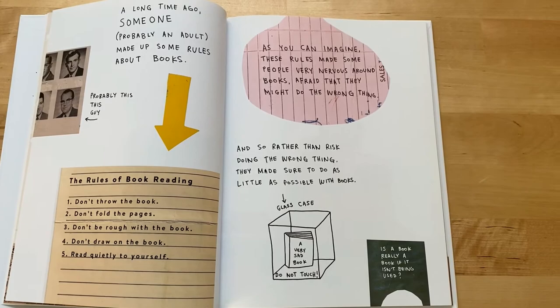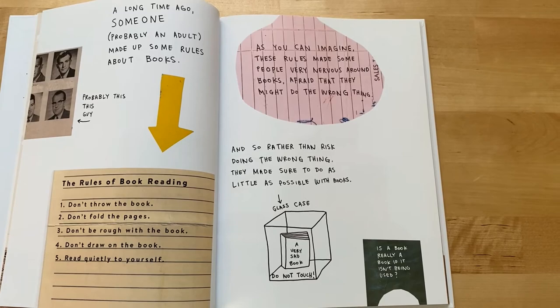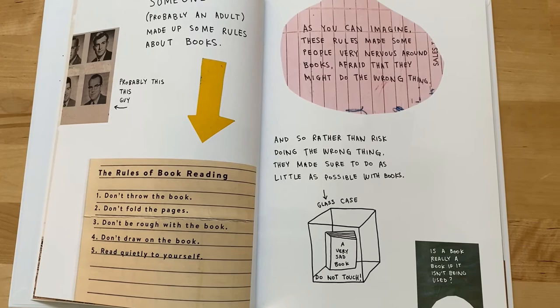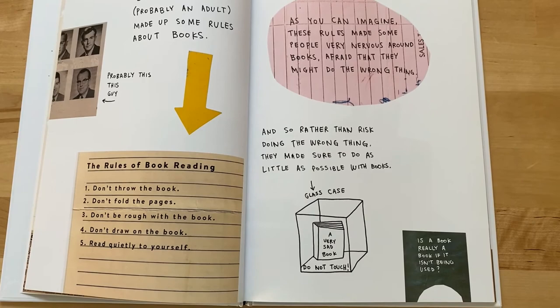The rules of book reading. Number one: don't throw the book. Number two: don't fold the pages. Number three: don't be rough with the book. Number four: don't draw on the book. And number five: read quietly to yourself. As you can imagine, these rules made some people very nervous around books, afraid that they might do the wrong thing. And so rather than risk doing the wrong thing, they made sure to do as little as possible with books.